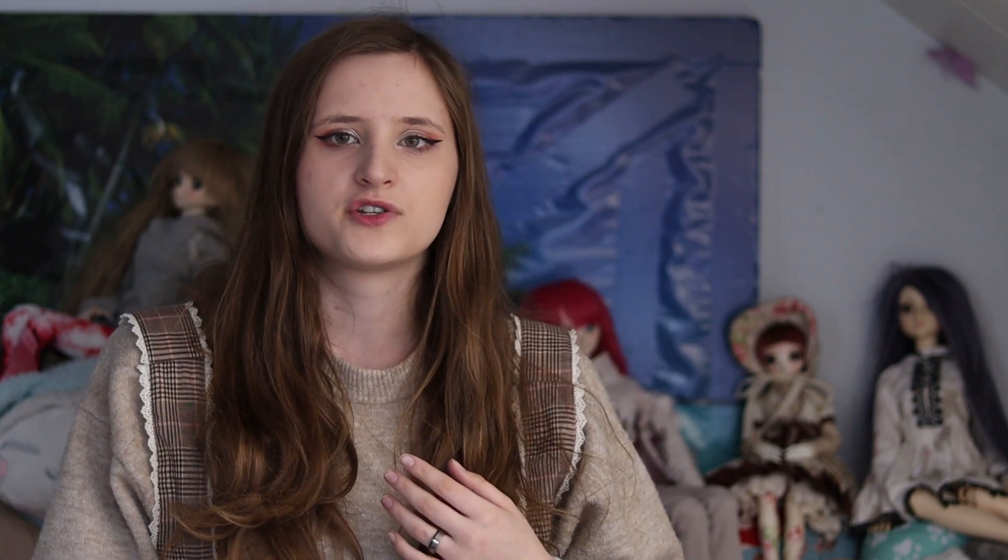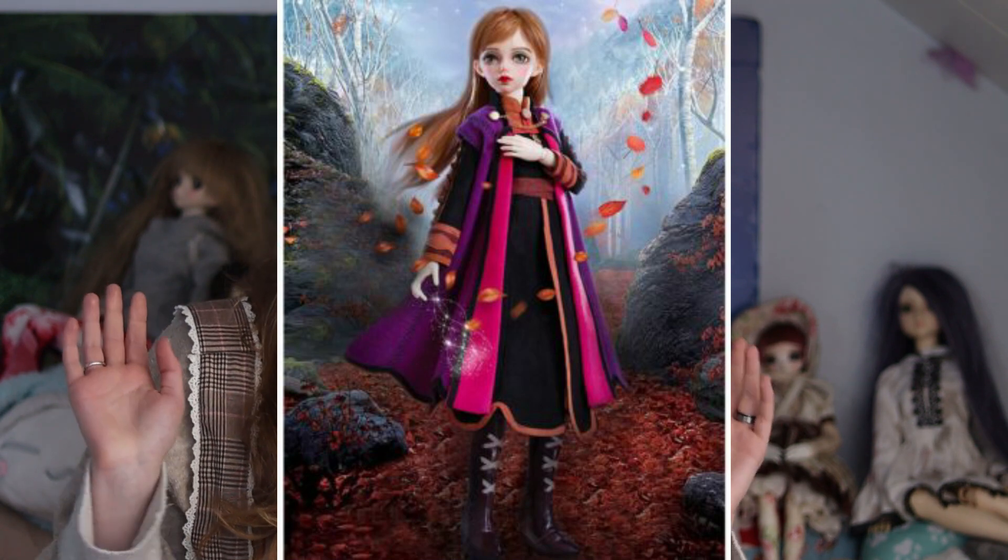Because people have been sending money into recasters' hands for years, they have adapted their technology — they can now 3D scan dolls instead of just casting them. They have also started including boxes and fake certificates of authenticity, doing more and more to make recasts look like legit dolls. There was even a Minifee being passed off as a Frozen Anna doll as a merchandise item, which in my opinion is just not okay.